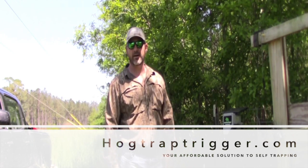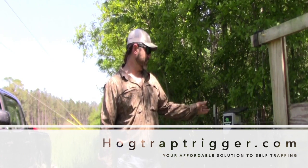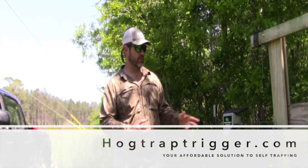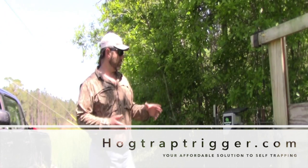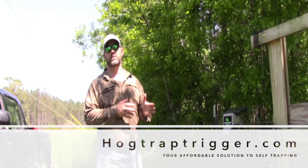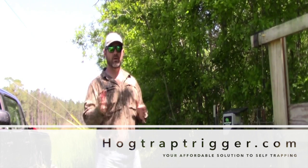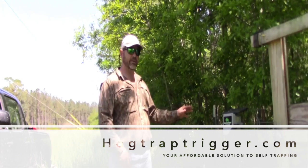You can go to hogtraptrigger.com and buy them online. Your first year of cellular service is included in the cost of the trigger, so from the day it's shipped to you, you will have a year of free service included with the price of the trigger.